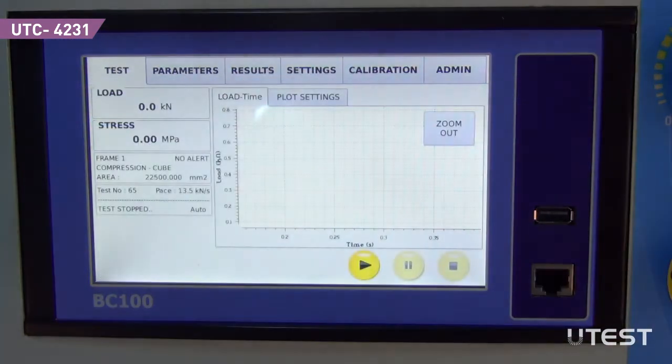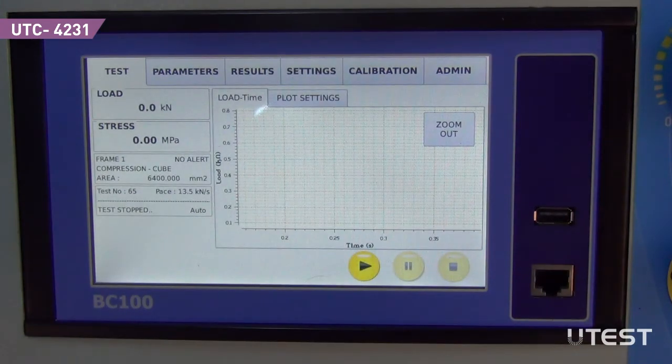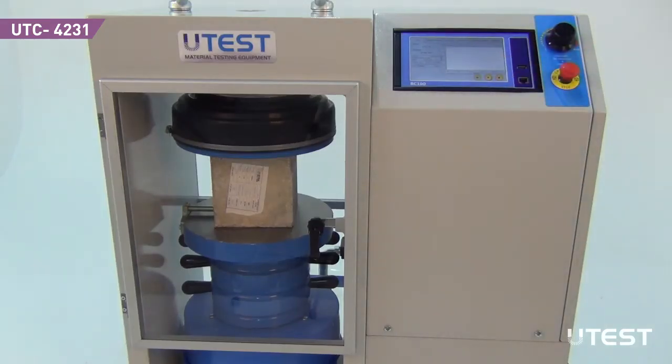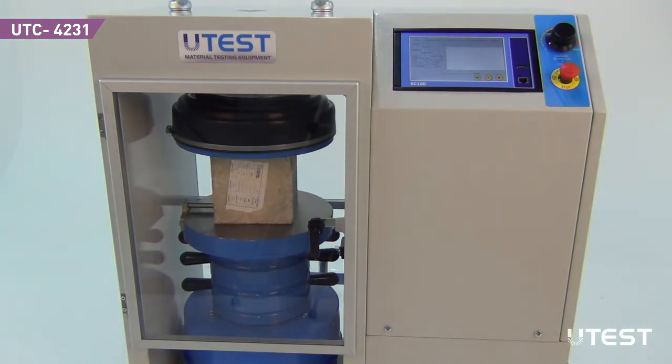Go back to the test screen. During the test, instantaneous load and stress values and the load versus time graph are monitored. Start the test by touching the play button. The test can be paused or stopped by pressing the buttons on the screen.